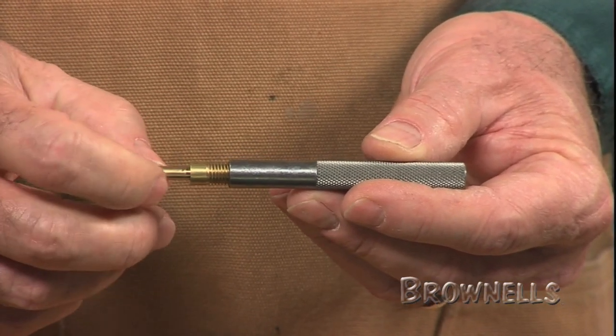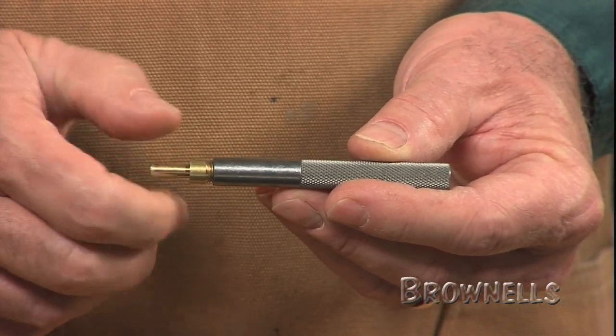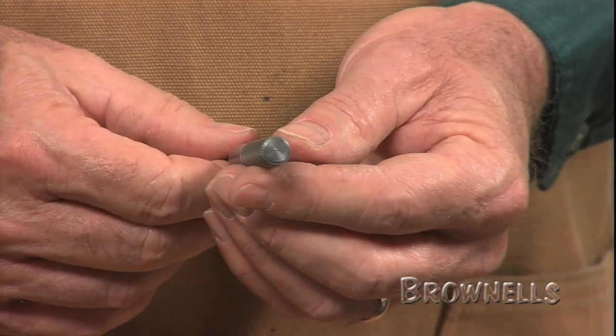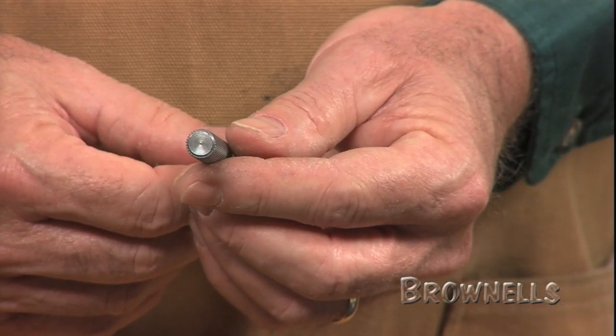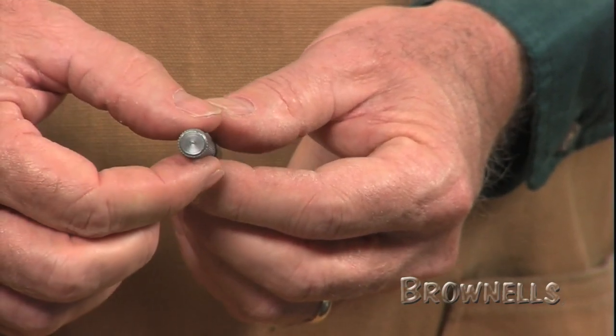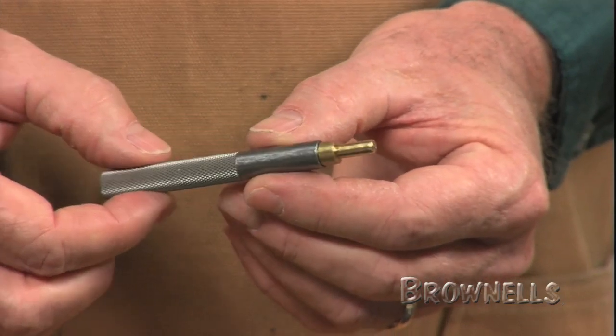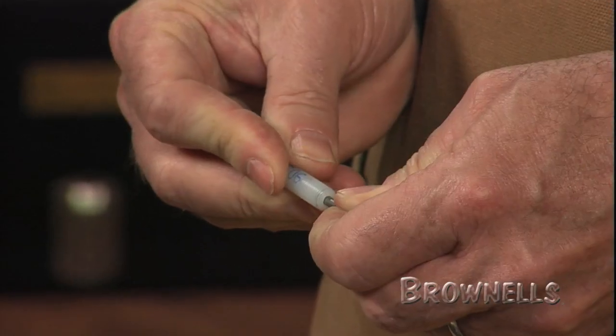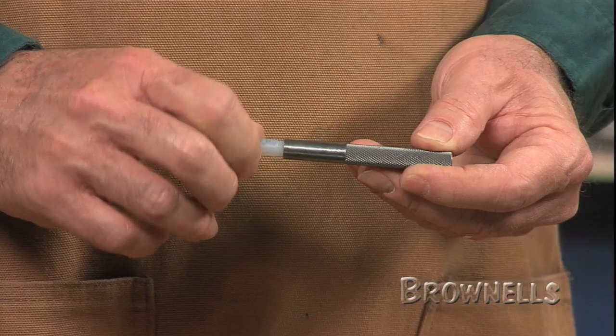The handles are built to withstand heavy impact with a minimum of distortion. Three types of interchangeable and replaceable tips fit the handles. Our nylon tips have steel reinforcing pins that prevent bending or breaking, providing completely mar-free punching action.